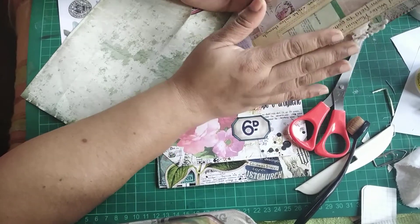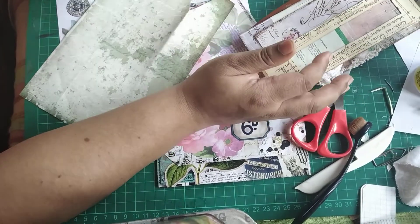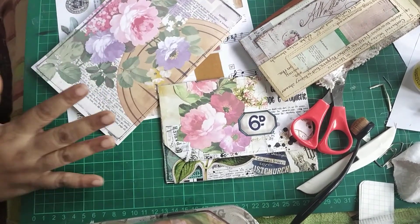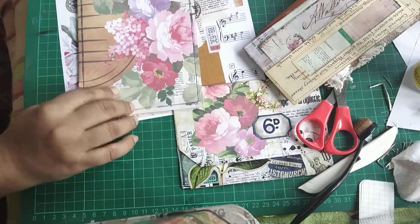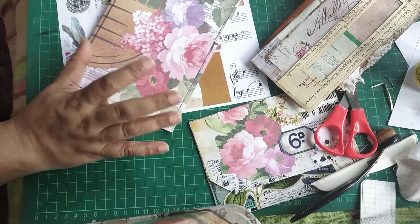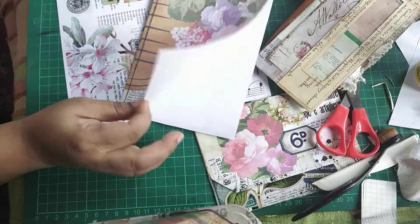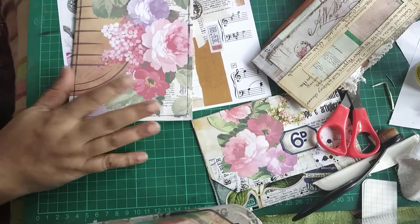I'm going to make this kind of mini folder folio - whatever you want to call it. It's not going to be done in one session, it's going to take a while. I'll be using some papers from my stash - these are papers from TLC Creates Vintage. I'm not sure if this kit is still available because it's been quite a while. I printed these out a long time back on a regular printer, not digital.